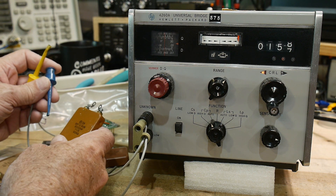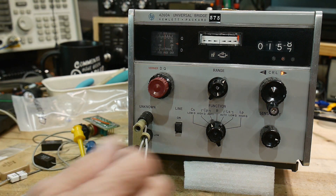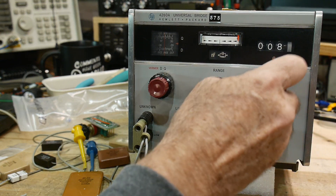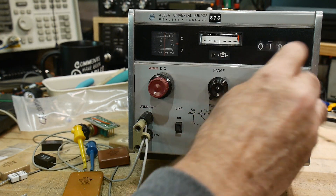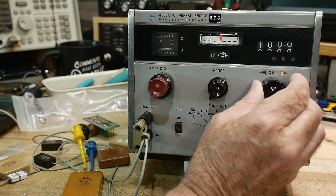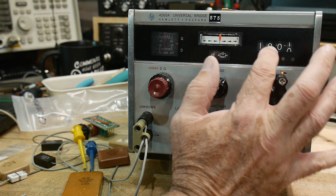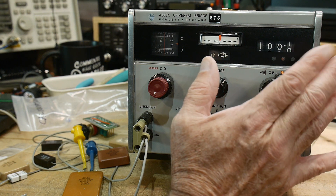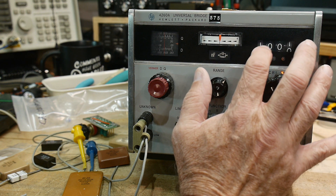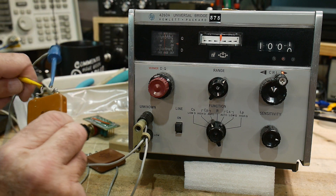And here's a big boy. Let's see how it measures. It's measuring right about there. That is 100.02 — well, 100.2. Actually, I would say 100.02. And it is 100. So this thing is super accurate, I can't believe it.